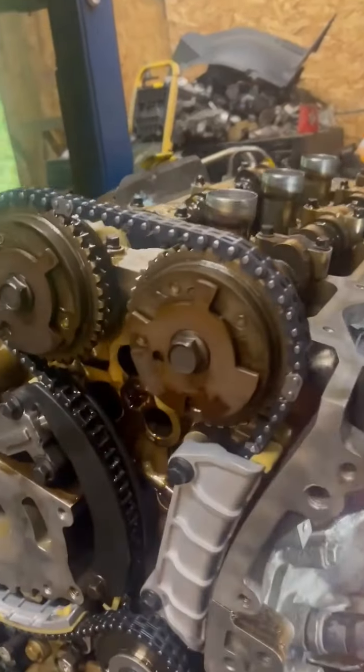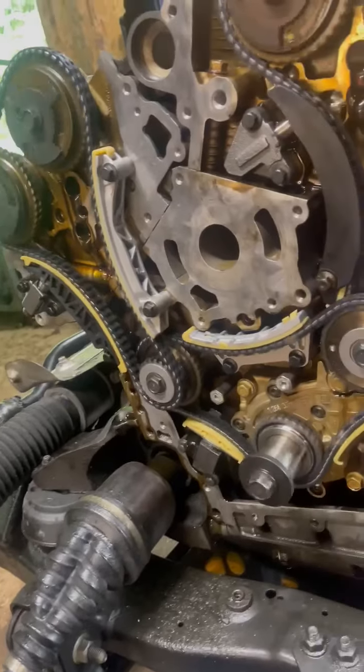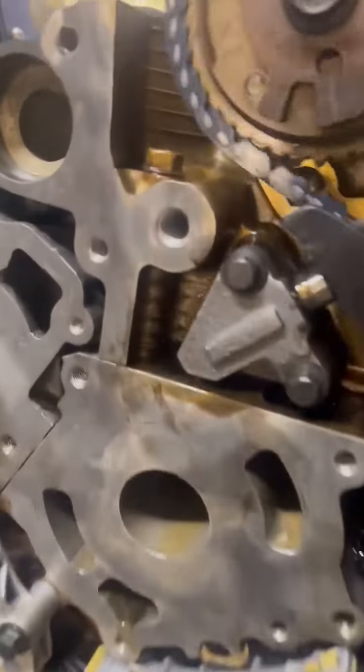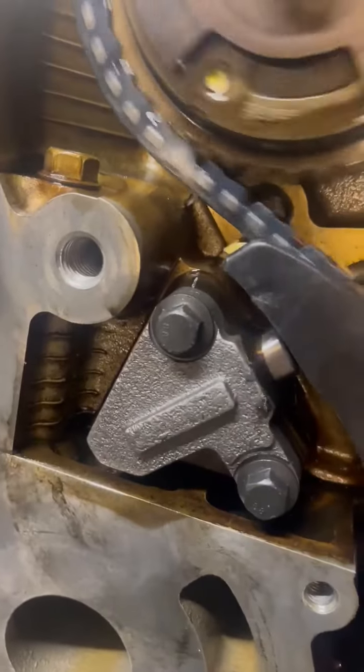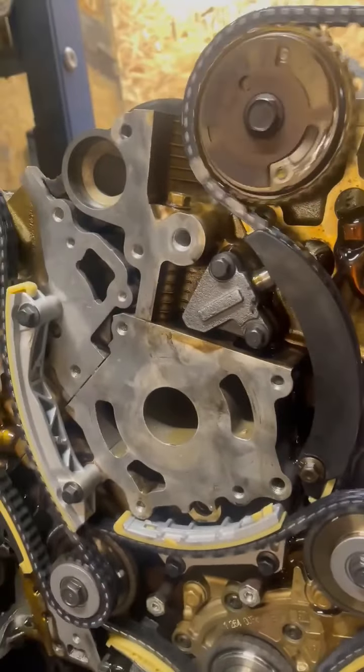What I do is I put oil in it and I prime them up and I get them pumping. Oil on — you can see oil pumping on it. That tells me everything is getting lubed up the way it's supposed to.